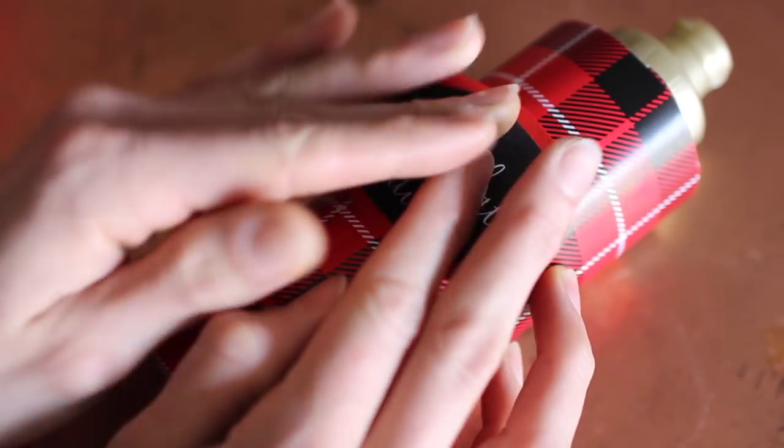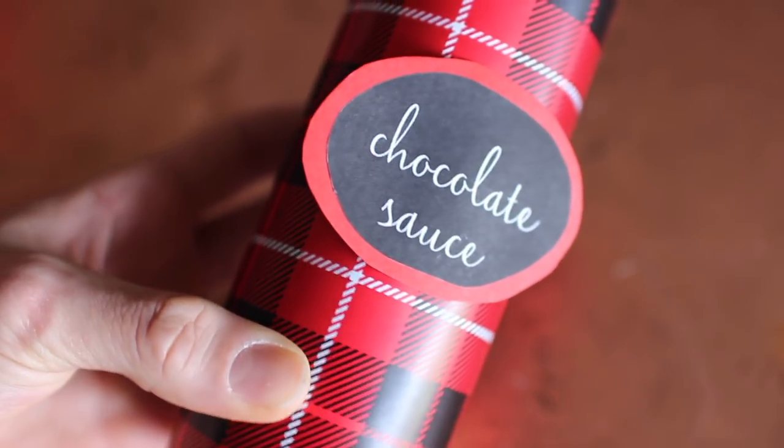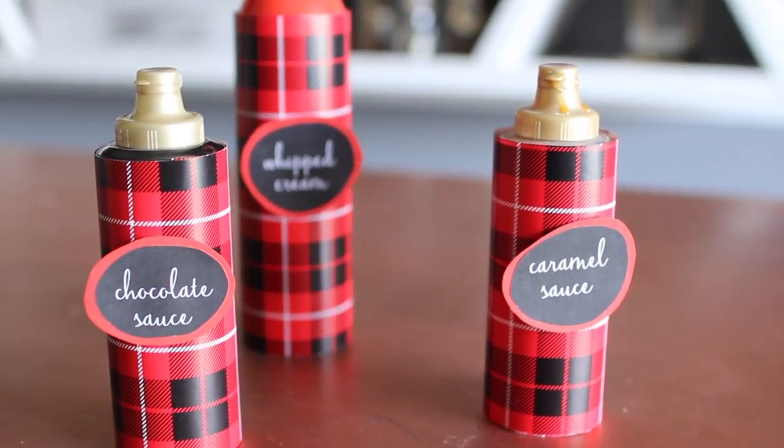I also love that you can change the wrapping paper out, change the color scheme, and utilize this for any kind of themed coffee or hot chocolate bar.